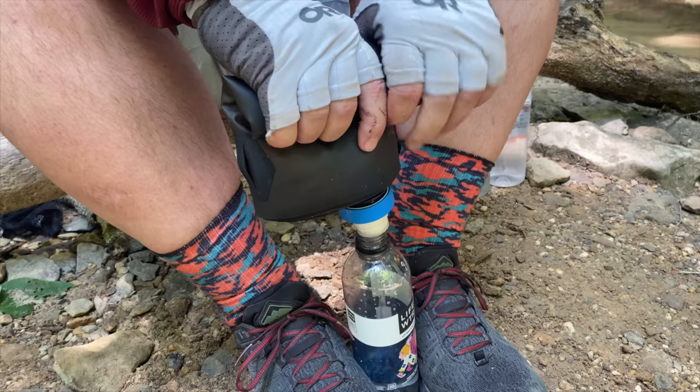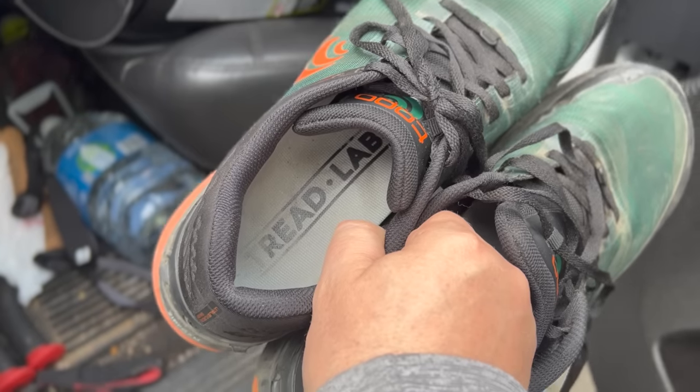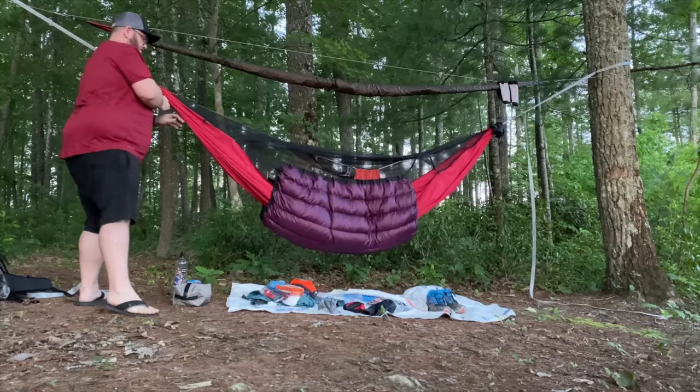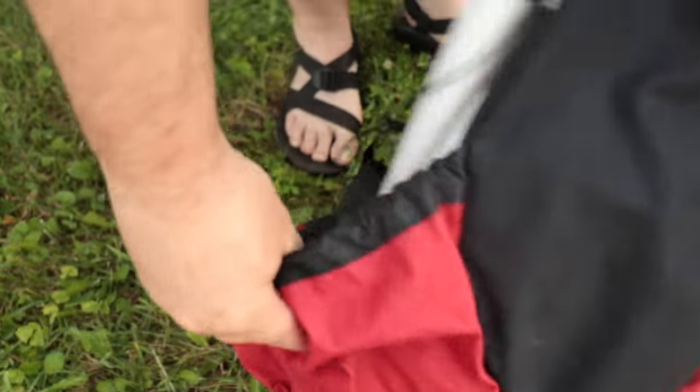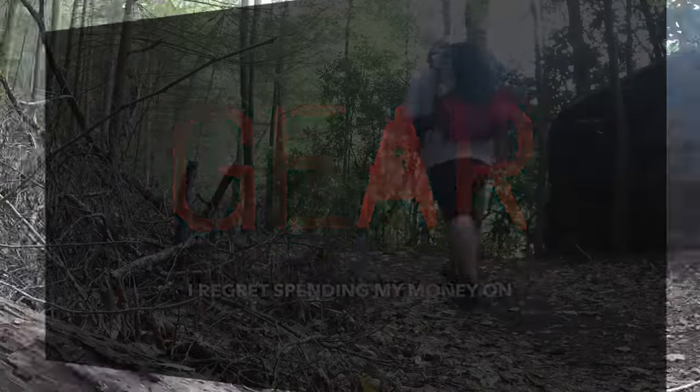In backpacking, gear is the most personal part of the journey. What may work well for one person may spell disaster for another. Today, we're talking buyer's remorse — these are the pieces of gear that I regret spending my money on.